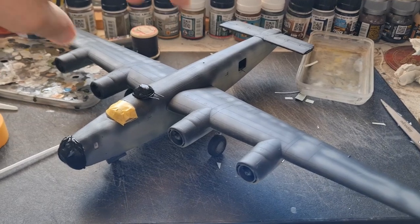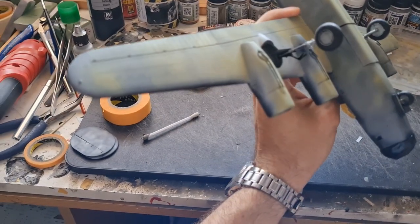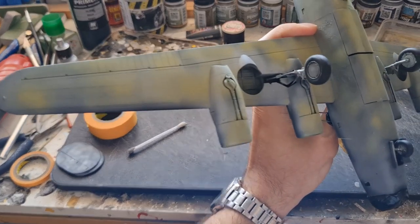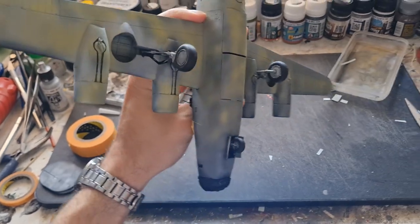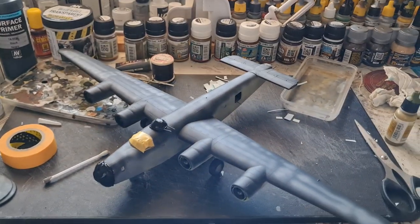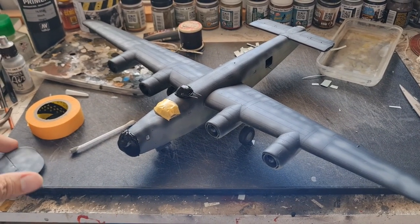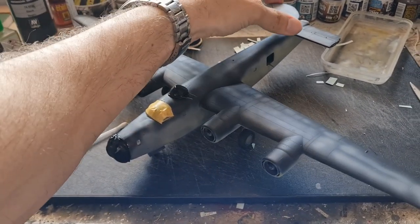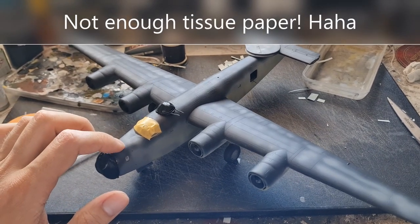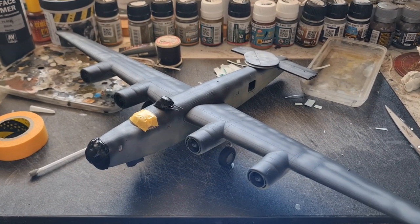Next step has been to prime the underneath. What I've done is used the white primer and added a bit of black to that and also some yellow to get some modelling pre-shading going on. What we're going to do now is get the white on. Slightly annoying — as you can see it's sat nicely on its tricycle undercarriage. Here's the tail plane which is going to go back on. It's a tail sitter again which means I need to get some more weight in this nose area before they go back on. But let's get the priming done.